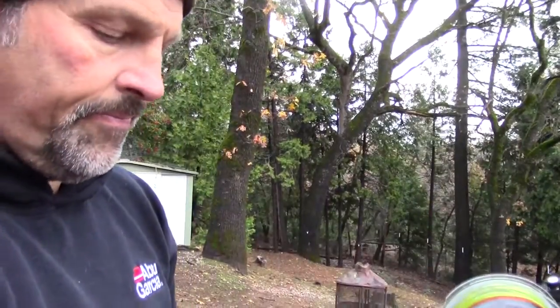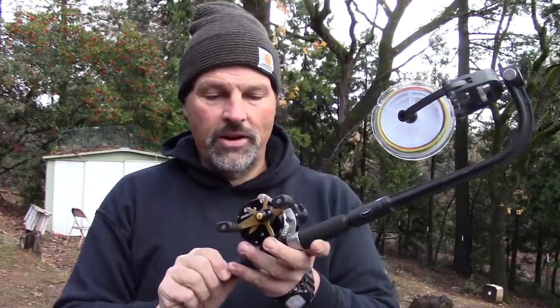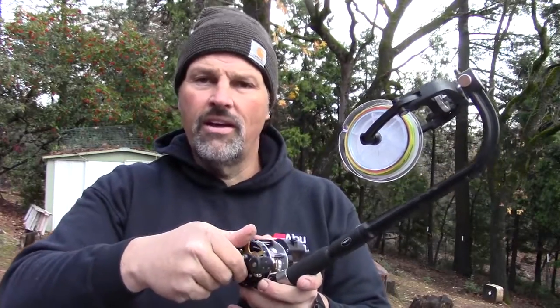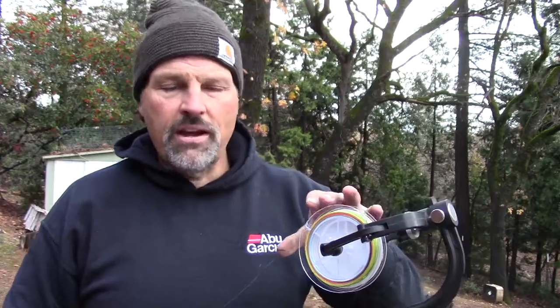Then we're going to spool on three colors of lead core line, and then we're going to put on our top shot. I've got them linked together. We've got our spool of lead core in the line winder, got the reel in the line winder. Engage the reel. It's important when you're spooling up — I like to tighten the drag down all the way. If the drag starts to spin, you can end up with your line not going on even. So tighten your drag down and smoothly spool it on. We're looking for three colors of lead core.